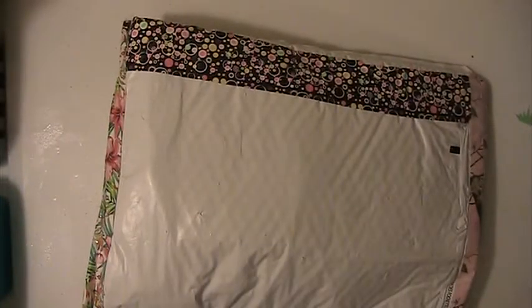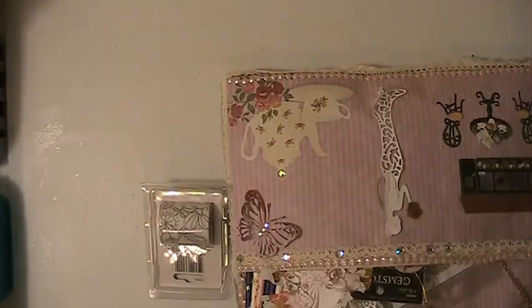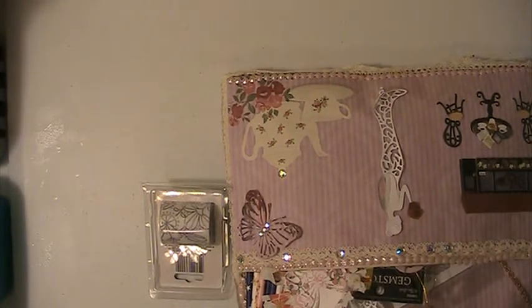Hi everyone, this is Lisey here, and I'm back with another video. I have a package here from Deb Hendricks, and thank you so much Deb for sending me this, I really appreciate it.